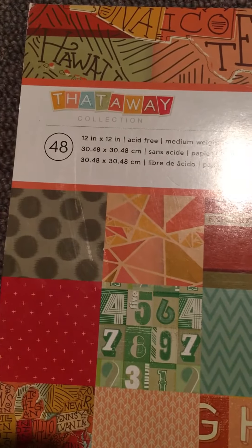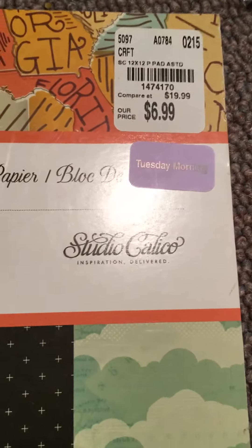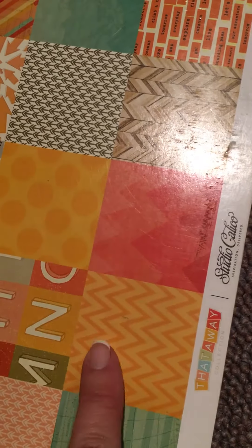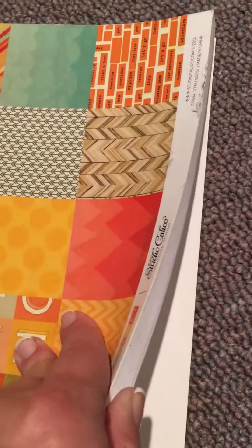I just thought for seven dollars it's super usable and I will definitely use it. My next one — these are the only two that they had that I really liked — is also 48 pages, called the That Away collection by Studio Calico. It also was $6.99 and it is also a travel theme, but again I really liked the colors. Now this one is different: it is single-sided. These are really neutral and easy to use, they're not just travel oriented.